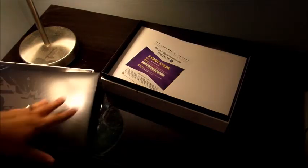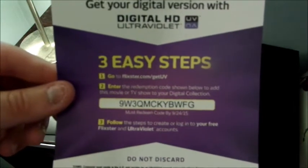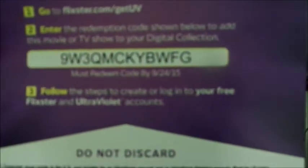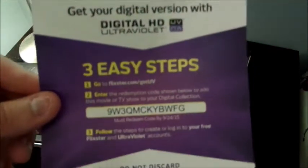So far I'm really digging this. There's also a code to get a digital version of the Dark Knight Trilogy — if you guys want that code, you can have it. Just go to Flixster.com slash get UV and write that code down. Whoever gets it first ends up getting all three of the Dark Knight movies digitally. Cheers — there you go!